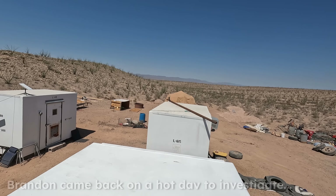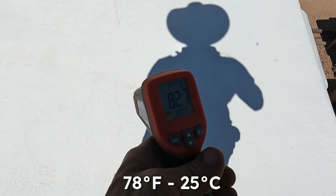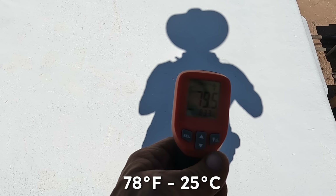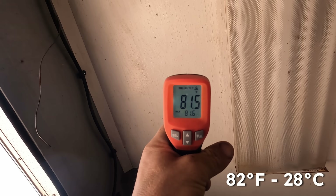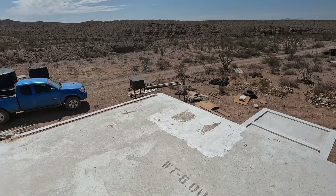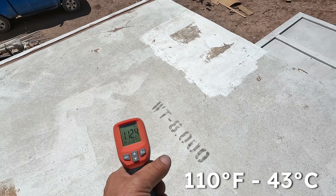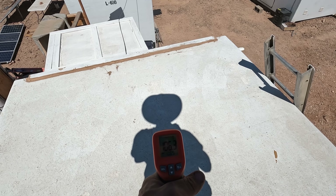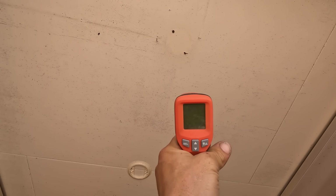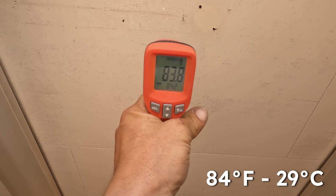This is my roof. This is my ceiling — same time. Kitchen roof — quite a difference, my goodness — right in my shadow. Kitchen ceiling. Not too much inside difference yet at this time of day.